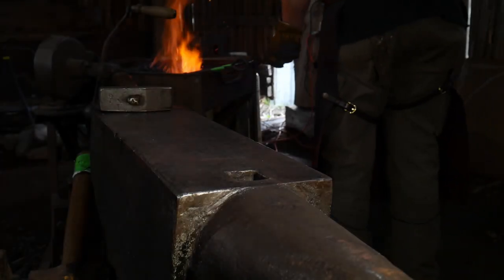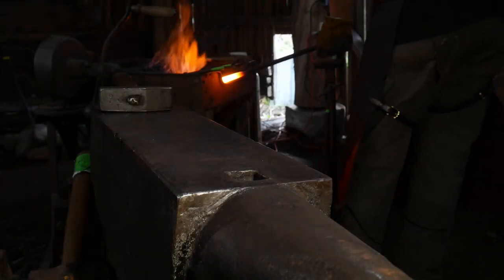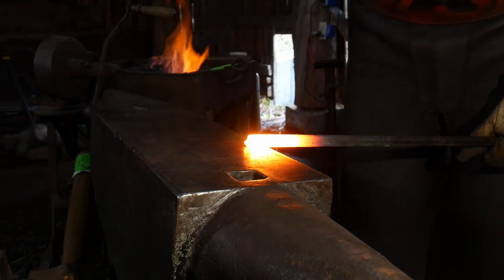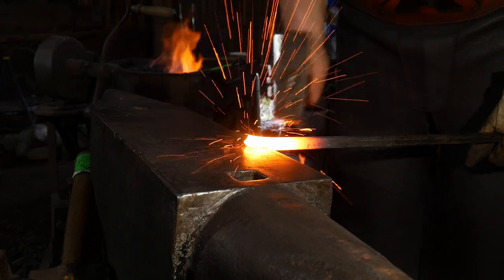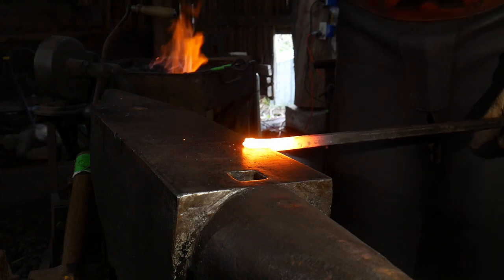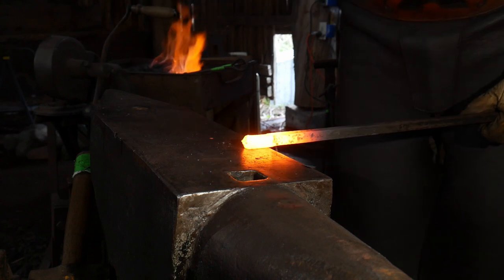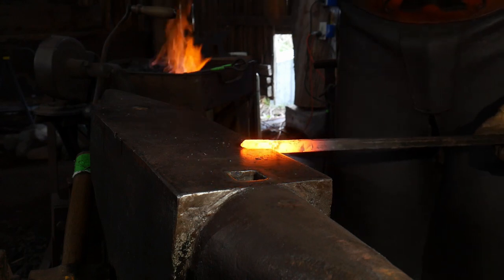Hello everyone, welcome back to the workshop. In this video we're going to be taking a closer look at another fundamental called forge welding. I'm going to be working this piece of bar stock down mainly into a flat that we're going to eventually turn into a loop back onto itself and then weld it in.